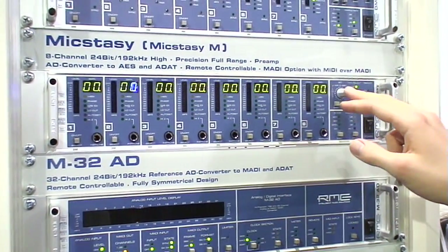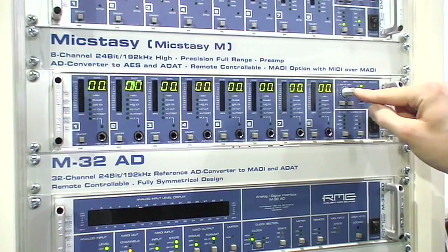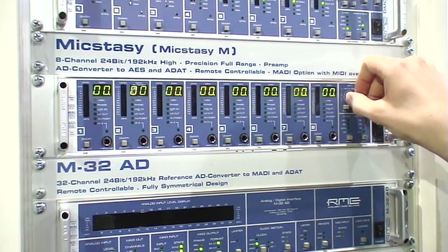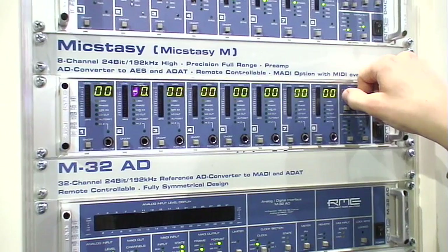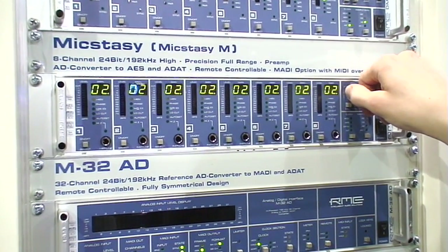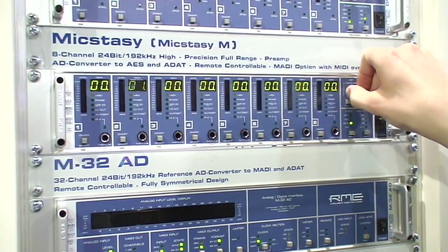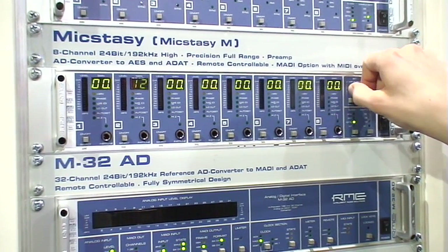You can use it very easily. Just press the main encoder button and you'll see that the gain starts flashing. You can move it in half dB steps, either all channels together or just select one and adjust only that channel.